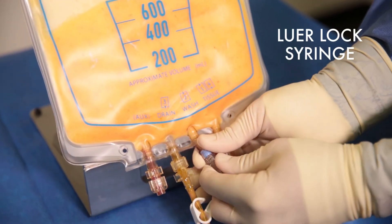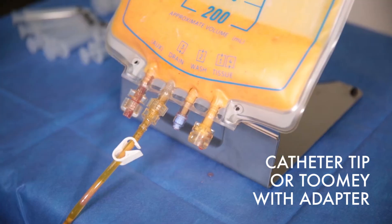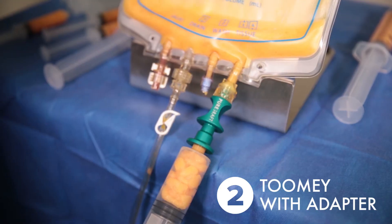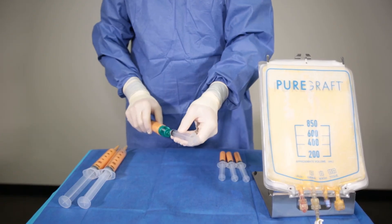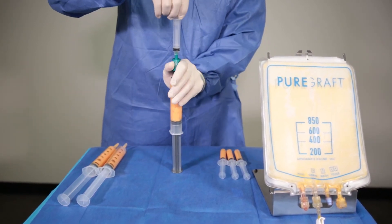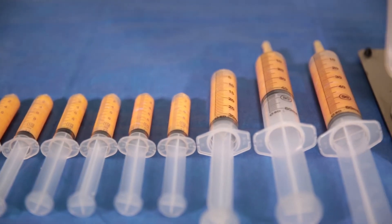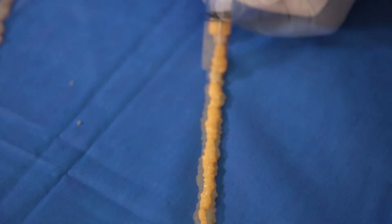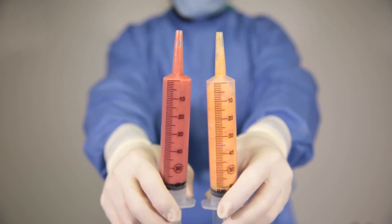To remove tissue from the bag, the wash and tissue ports may both be used, but utilizing the tissue port is the preferred method. Place the syringe in the tissue port and aspirate while pressing the tissue towards the port with the slider. If the surgeon desires to inject the fat with a LuerLock syringe, utilize the PureGraft adapter as shown to facilitate the transfer of tissue. After the case is complete, the disposable items can be thrown away and all seven reusable items can be sent to sterilization, making sure the silicone cap is not disposed.